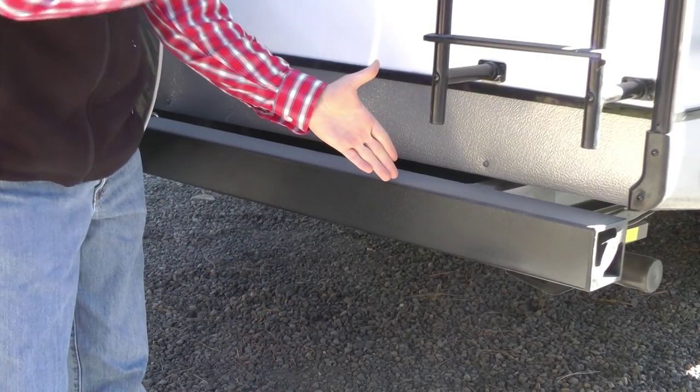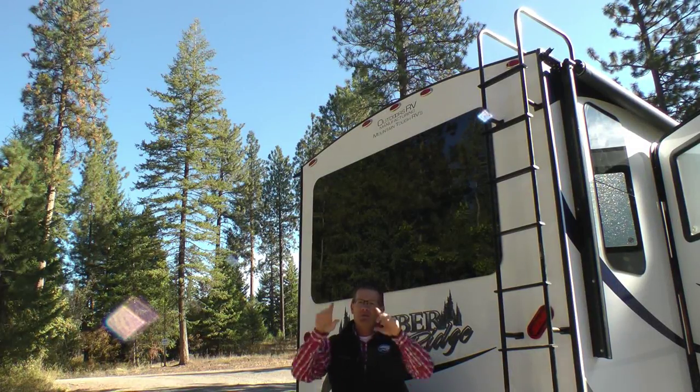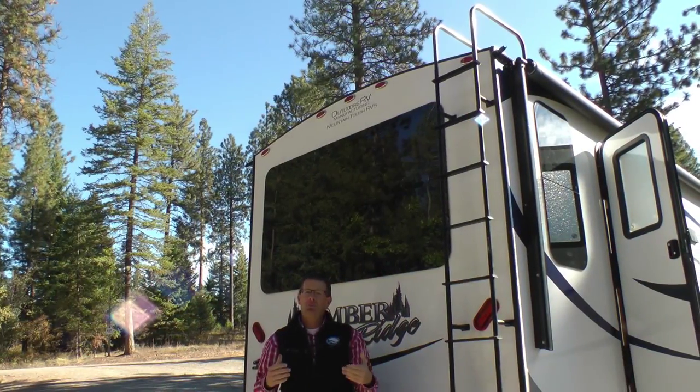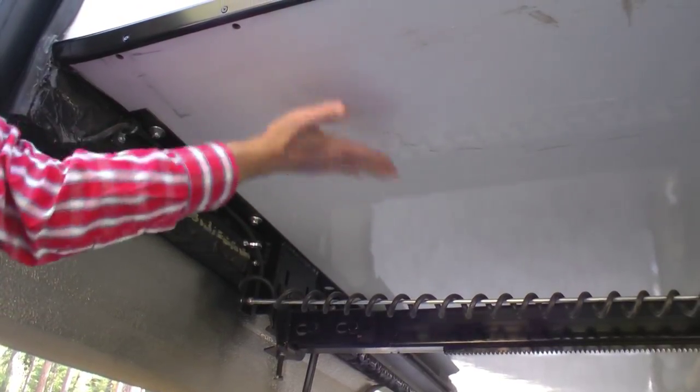Just like on the front cap with that truck bed liner protection, we also use armor guard on the back of our bumpers. All models come standard with the radius crown roof for excellent water runoff. On top of the trusses, we use three-eighths inch marine grade plywood, and all models come standard with a rear ladder. Laminated fiberglass slide-out floor for durability.